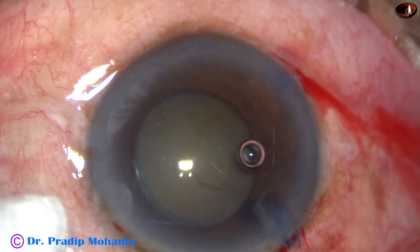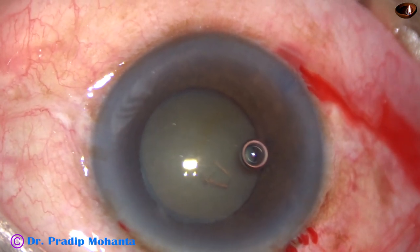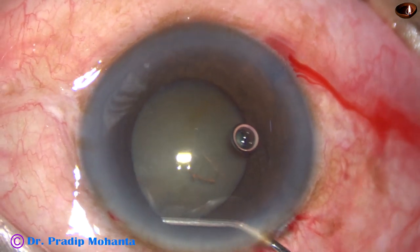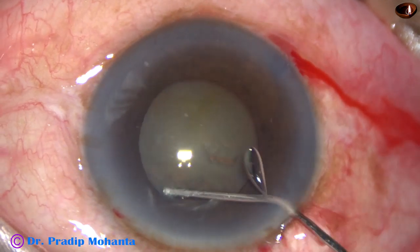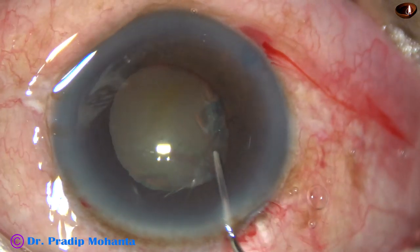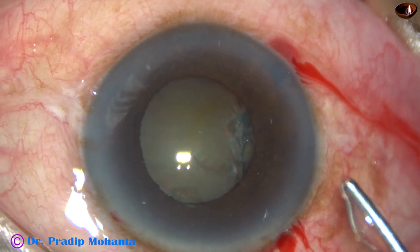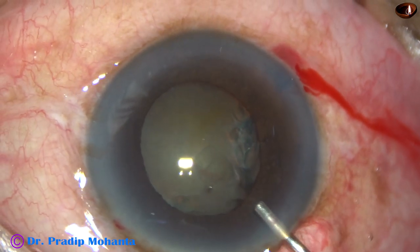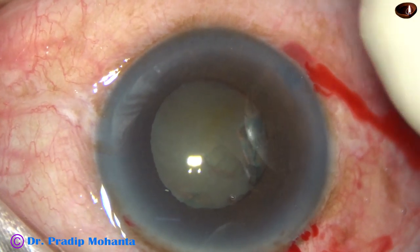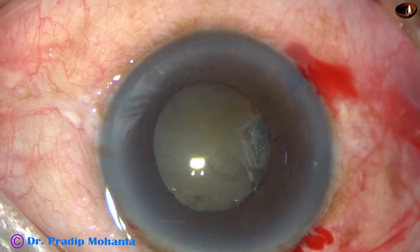But after rhexis, see what happens. As we do hydrodissection and other maneuvers, we are bound to touch the iris a bit. As we are doing hydro, I touch the pupil because the pupil is not fully dilated, so I have to touch the margin of the pupil. And as I touch the iris, the pupil constricts. At this time, the size of the pupil is about 4.5 mm. Even if this dilation remains, I can complete the case without using any pupil expansion device.